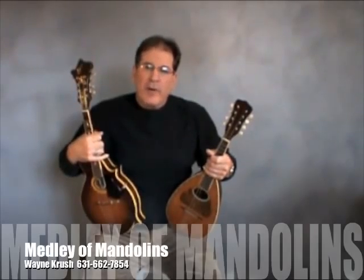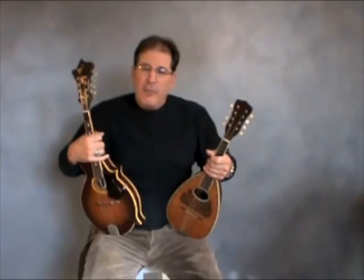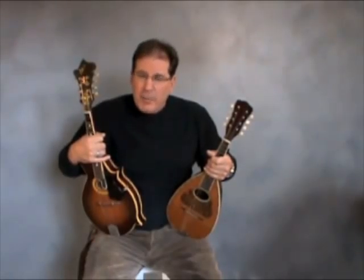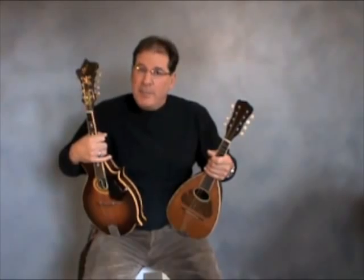Hi, welcome to Wayne Crush's Medley of Mandolins. This video will give you a brief overview of the many instruments that make up my family of mandolins. My educational program offers an historical look at the mandolin, traveling through the ages and many genres of music, complemented by show and tell and play.